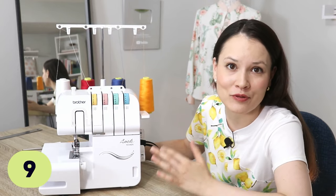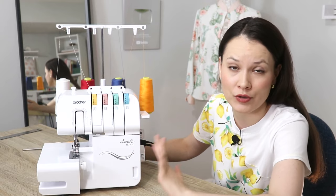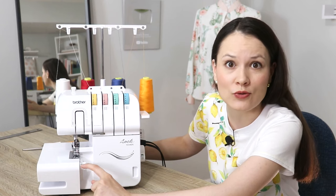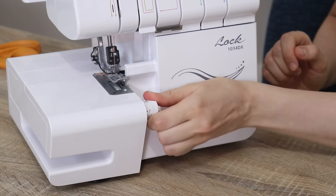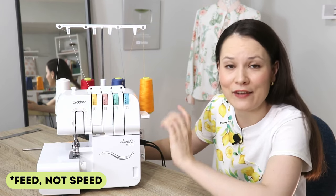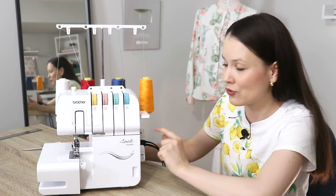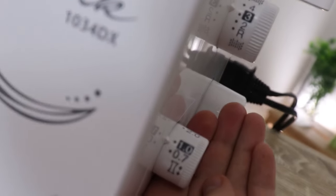Next I have a cluster of tips regarding stitch settings, changing them up, and troubleshooting. On Brother sergers — I have two and both have this — the most commonly used stitch settings are marked with black boxes. For example, on stitch width, number five has a little black box around it. Same goes for stitch length and differential speed. So if you change up settings for a flat lock seam or anything like that, you can always return to the standard settings because they're clearly marked. It sounds small but I truly find it quite helpful.